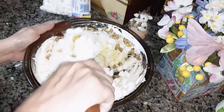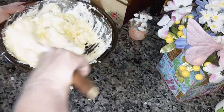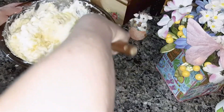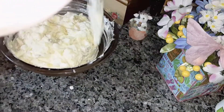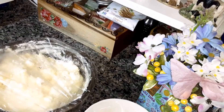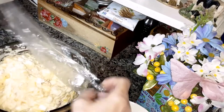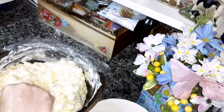Then you're going to mix all of this in — kind of fold it from the bottom to the top so you get it all mixed in together good. I'm going to refrigerate it for a couple hours and then come back and try it for you. Make sure you cover it.